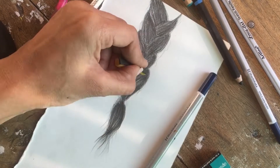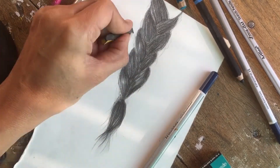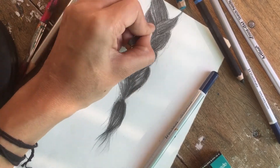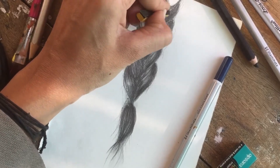I don't have a Tombo Mono Zero Eraser here. I used a 2B and 2RS eraser and made it work like a Tombo Mono Zero Eraser.